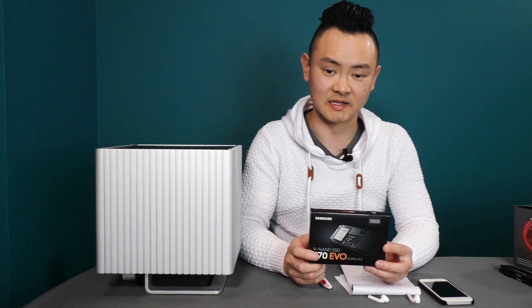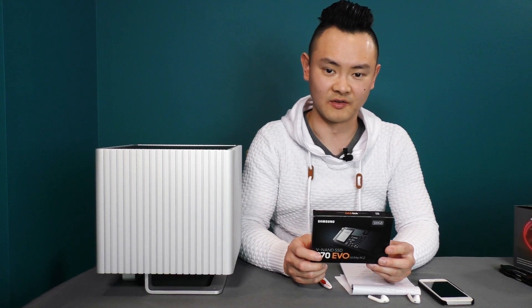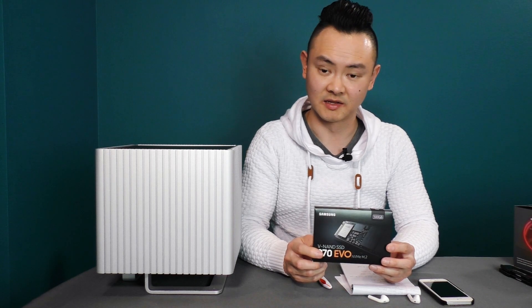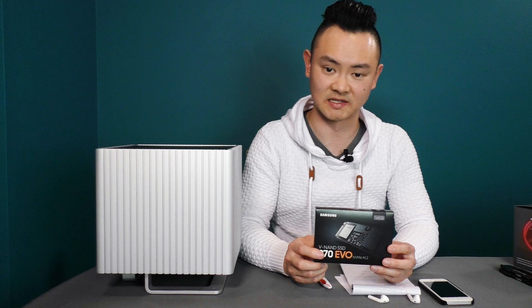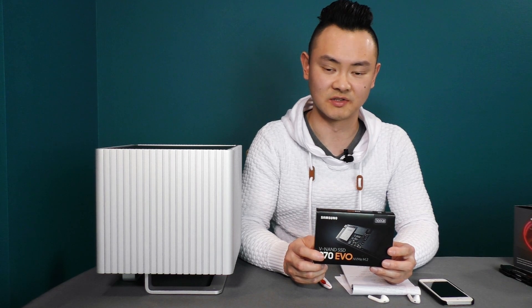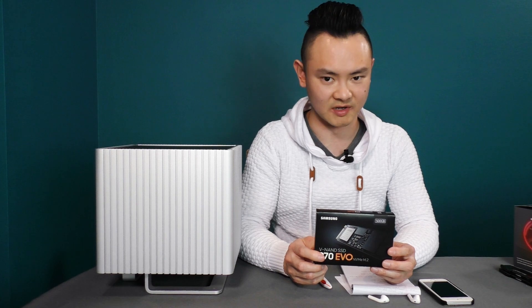Next up is the Samsung 970 EVO NVMe SSD at 500GB capacity. This is still an upgrade from my 250GB SSD. I don't need a lot of capacity since I have a NAS drive, so 500GB is more than enough for my needs.